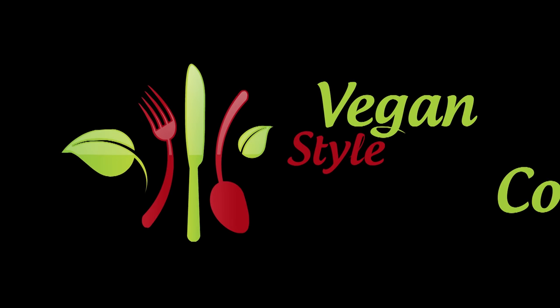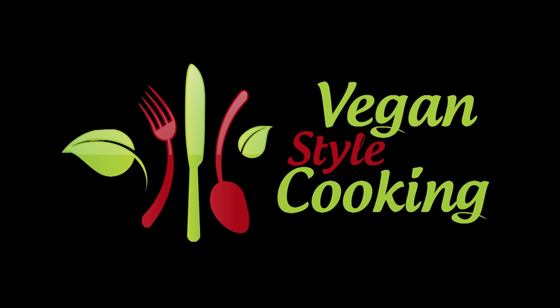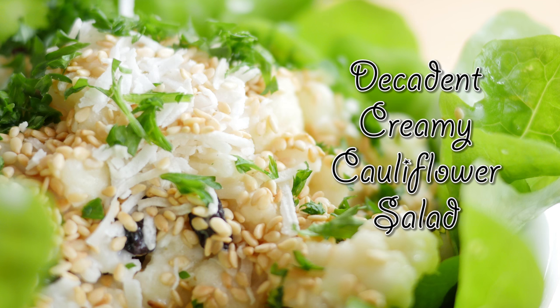Hey everyone, I'm Sarah and today we cook a decadent creamy cauliflower salad, vegan style. As the name of this salad would suggest, it is indeed decadent. Absolutely delicious, and you can have the cauliflower either raw, blanched, or steamed.